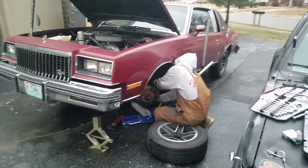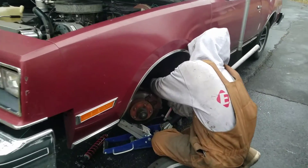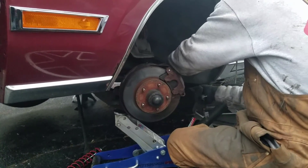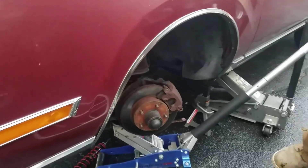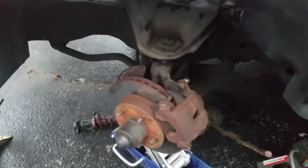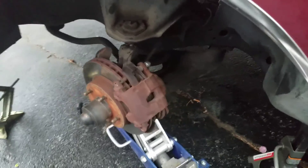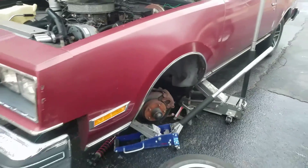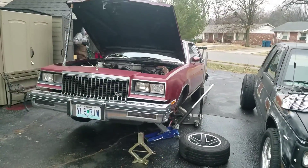We're working on the Buick, placing the front springs and struts. We already replaced the other side. Corey's got this side all taken apart already. We didn't get any footage of the other side yesterday because it was freezing cold. Looks like he's taking the brake caliper off and we're gonna drop the control arm and hopefully get the spring in there.